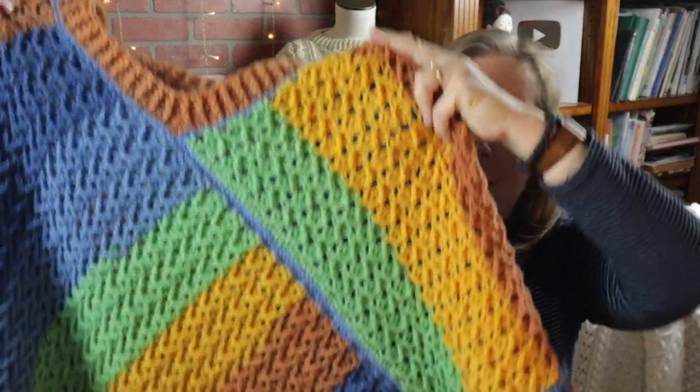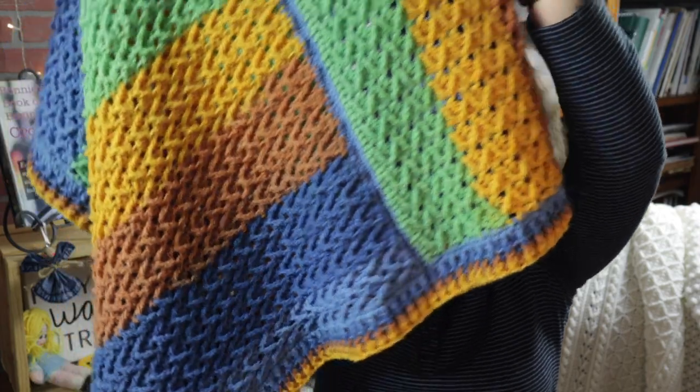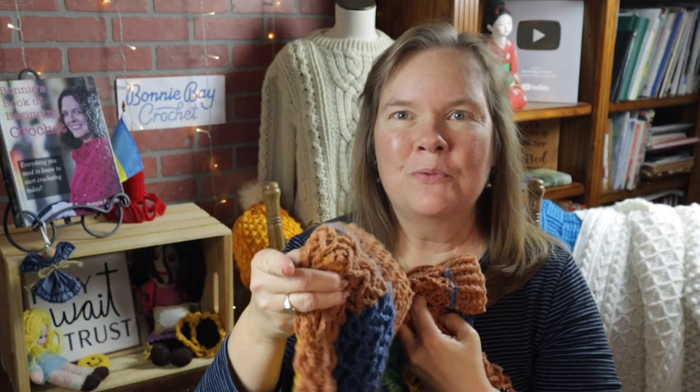Hi everybody, I'm Bobbi Barker, and today I want to show you how to make the Aero Poncho. Let me give you a little look at it here, and I'll show you some pictures right here.